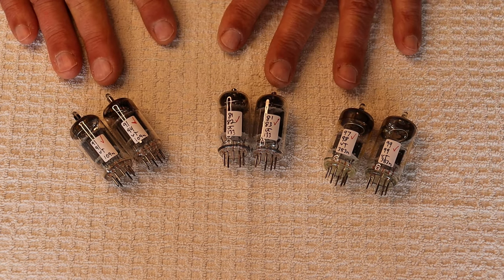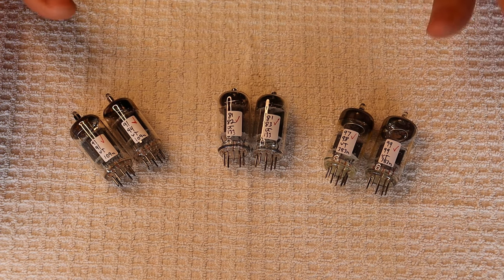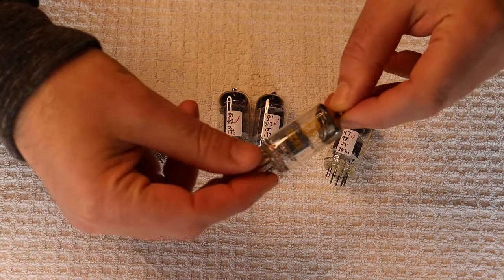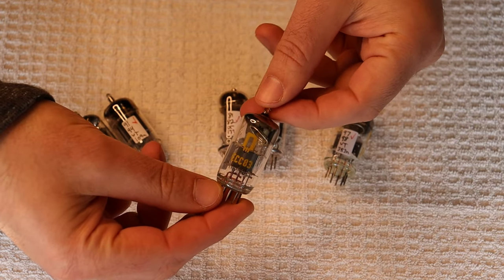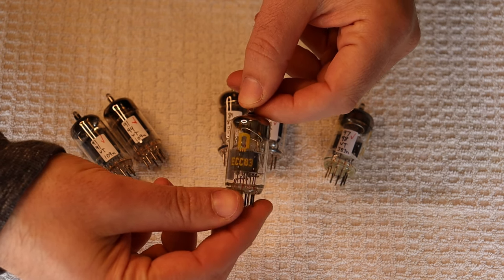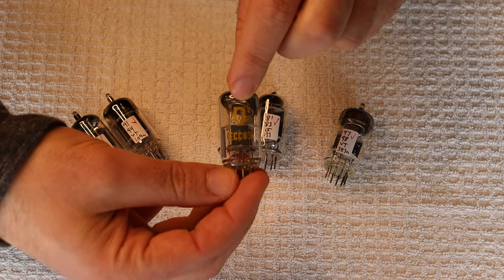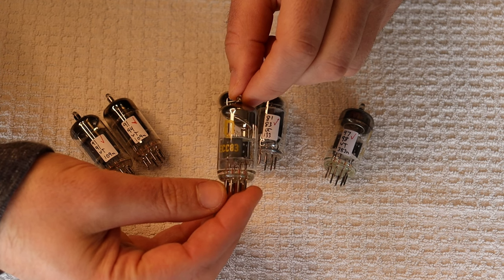We've got some pairs up here and Charles is going to talk about them. We've got the RFT ECC83, which is the European number equivalent of a 12AX7. They have a very different wing structure with plates that have holes in them. These are beautiful new-in-box examples — you can tell by the 'N' logo, stylized like a tube. We've got a tube hound in Eastern Europe who's been feeding us all the good ones he can find.